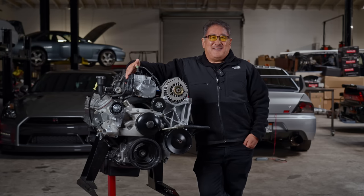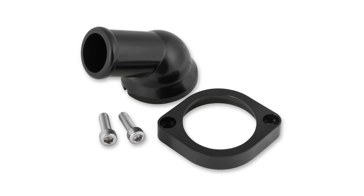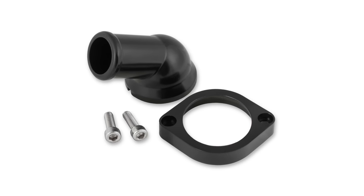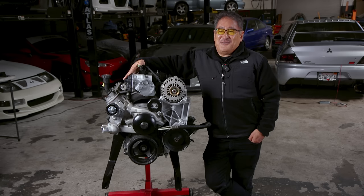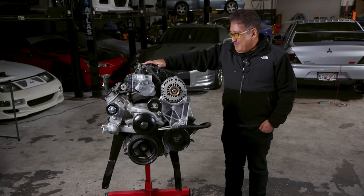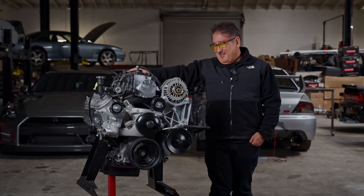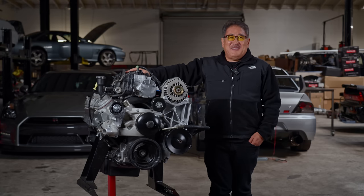Another thing that makes the swap easier is a swiveling water neck — Holley makes one that spins around and can really help get your hoses lined up. These parts are great and it's not just Jeep-oriented — it's for anyone who wants to drop an LS into anything. If you have a classic Mustang, one of these 5.3s would go in there too, or like I said before, an S-chassis.